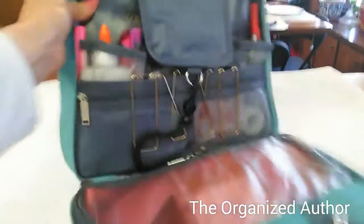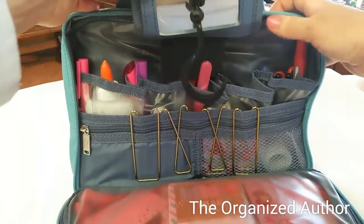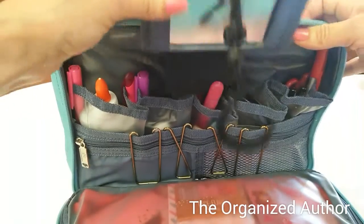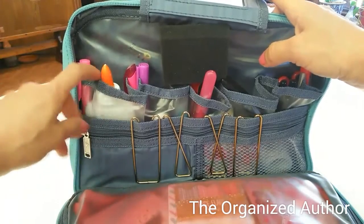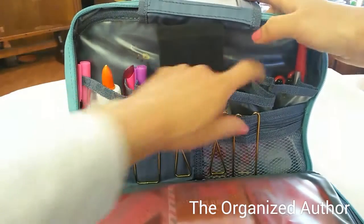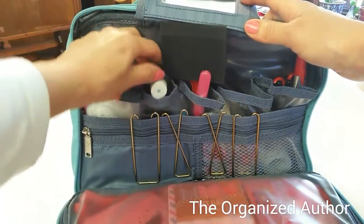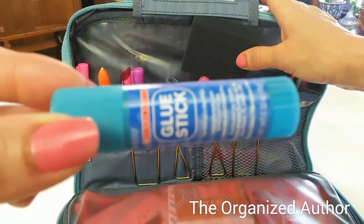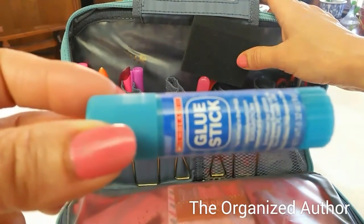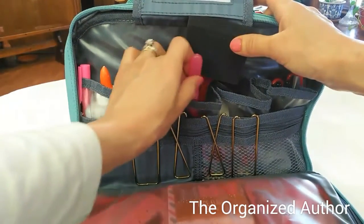I'll hold some of this stuff up for you so you can see it. So this is the inside flap — it's got a little mirror because this was a luggage piece, but I have no use for that; it's just still there. And then here I've got some highlighters — again, these are pink and purple for the month — some liquid glue, and just some pockets. I've got a hole punch there. I've got two glue sticks, and by the way, this Scholastic glue stick is the best in the world — it is incredible. It doesn't leave all thick stuff everywhere.